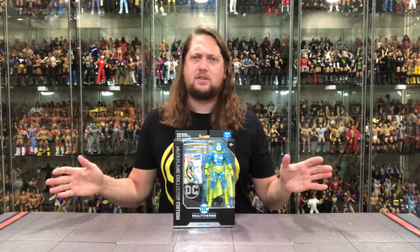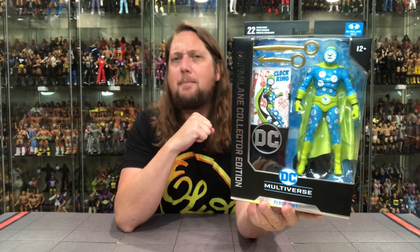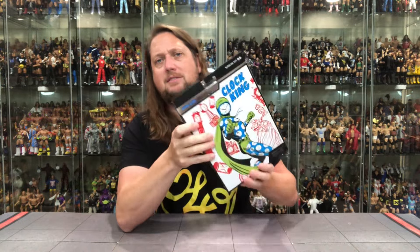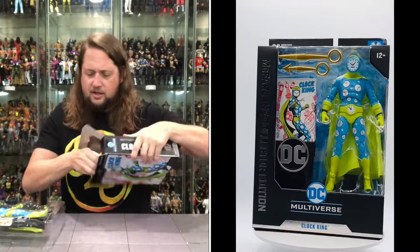We're going to do this review like we do all the other reviews on the channel — take a look at the packaging, talk about it, unbox it, talk about it, and see where it goes from there. We've got the Collectors Edition ribbon down the side, DC Multiverse Clock King, 22 points of articulation, 12 and up. Big window box on this one as well for the Clock King. Love the little cape action there — number 18 in the line. On the back there's a little glamour shout out: who is the mysterious Clock King, the man that manipulates the clocks all over?